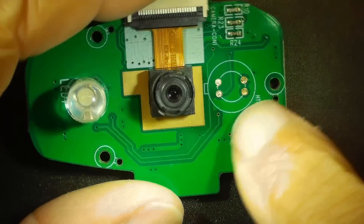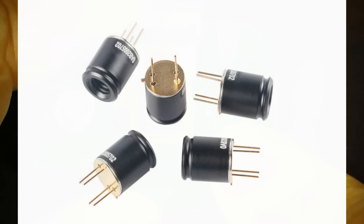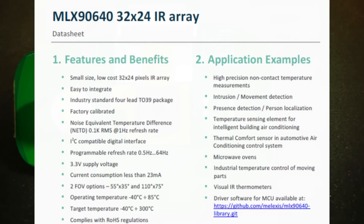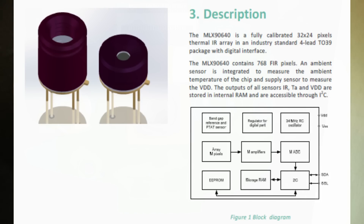I wanted to show you the insides of this thing, but it flew across the room during opening. So I'm going to show you some datasheets. This isn't the exact chip but it's very similar — an MLX90640, 32 by 24. I think my camera was said to have 32 by 32, so there must be a different version. It's a very simple part with an I²C interface. They're about $30 to get one, so I don't know if I want to buy one just to rip it apart — maybe I should just play with it.